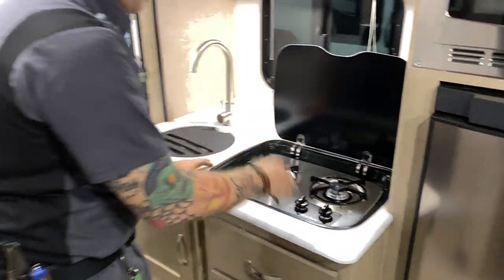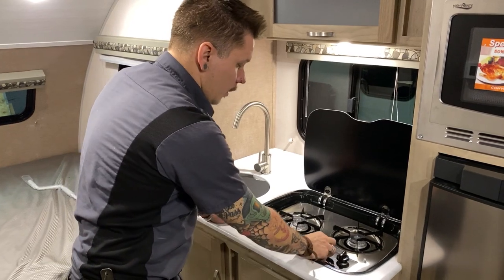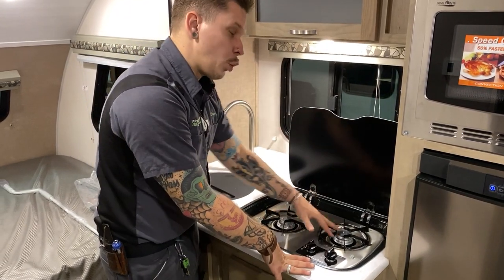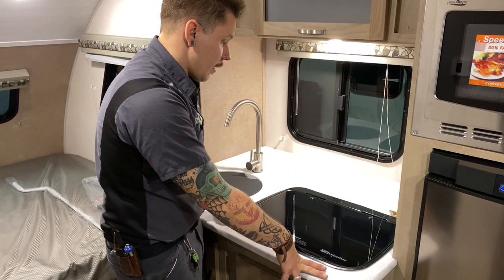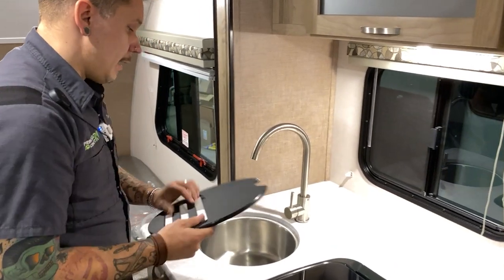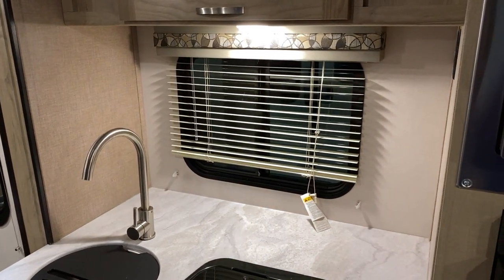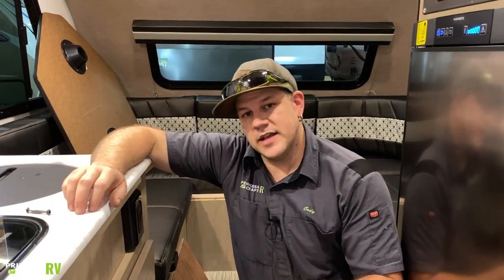Over here we have your indoor camping stove — the exact same as we saw outside, but hard-lined within the unit, so there is no quick connect. Operation is the same: use a long-stem barbecue lighter, turn it to light, and hold your flame directly on the burner. You have a nice tempered glass countertop extender here. Very important — let these cool down before closing the lid. This is not a griddle; make sure that burner cools down before closing.